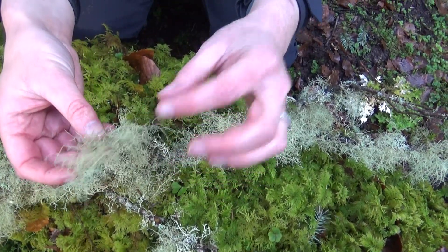So what is a lichen? A lichen is a living thing and it's basically a fungus — a fungus that has developed agriculture. Fungi, like us, can't get their energy directly from the sun; they have to get it from somewhere else. Lichens are fungi that have decided to gather free-living algae into their structure and use it to photosynthesise for them.